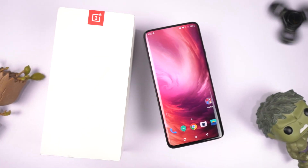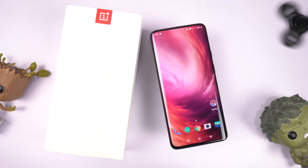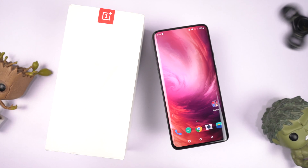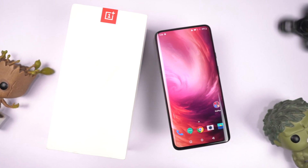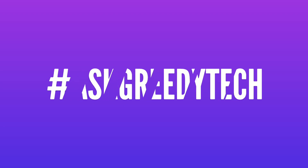So guys, these are all the best features. If I missed out on anything important, do let me know by commenting below. If you're planning to buy this phone, use the link in the description — it always helps the channel. If you want us to make any specific video, tweet us with the hashtag #AskGrittyTech on Twitter and we will try to make it as soon as possible. I'm Nikhil from GrittyTech, signing off — have a nice day.